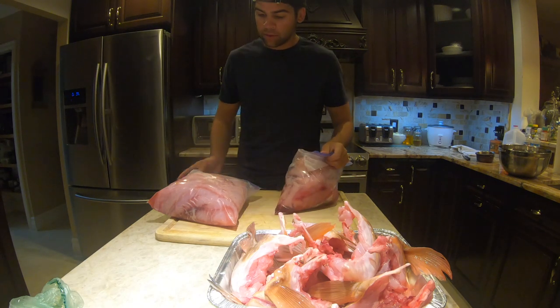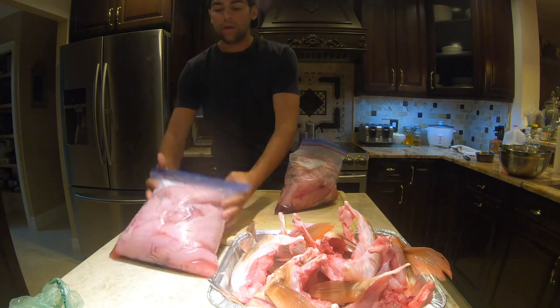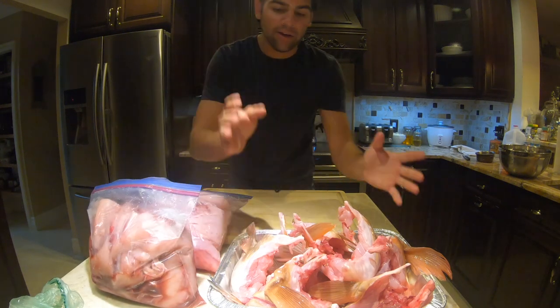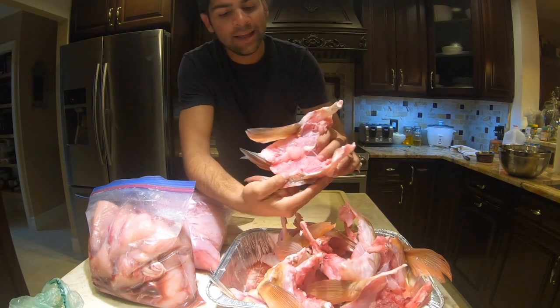Here we have our yellowtail and mangrove snapper, and here we have our bag of permit — nice colored fish. Here we have grouper collars. We really try to use the whole fish: we have the fillets in a different bag, we use the collars, and we try to get everything including the cheeks. For the body we make soup; with the collars, as you're going to see today, we're going to put them on the grill. Groupers have a ton of meat in them.